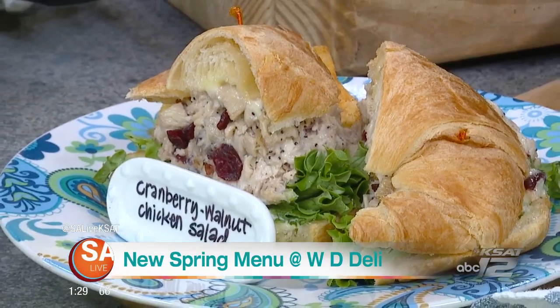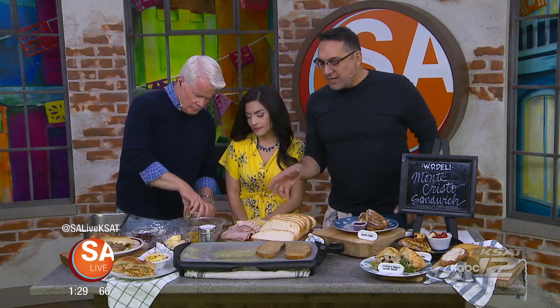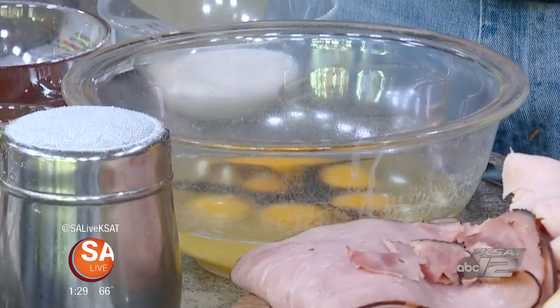This is a classic sandwich. If you've never had one of these, it is a wonderful sandwich. So let's get started. We're going to start with making the French toast. We used a sourdough bread — a thicker, heartier sourdough bread.